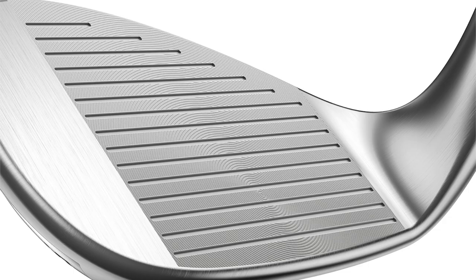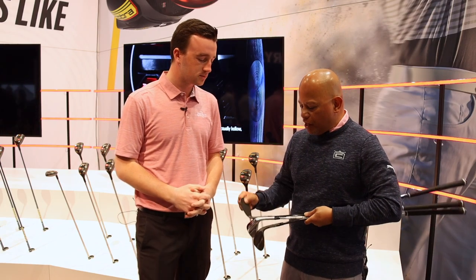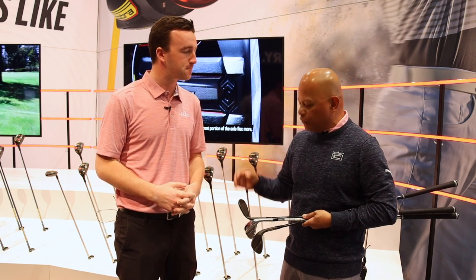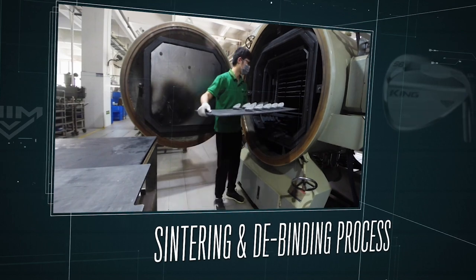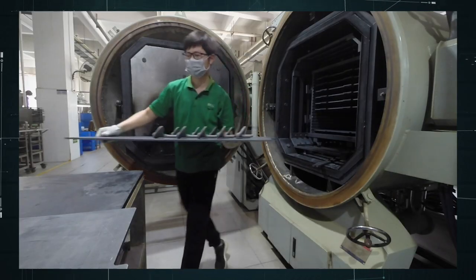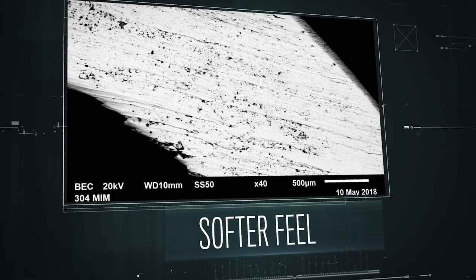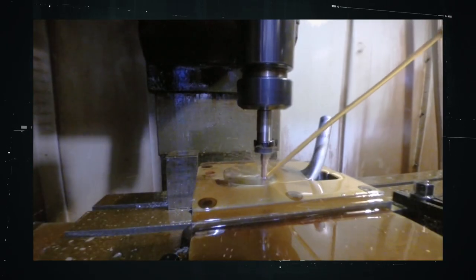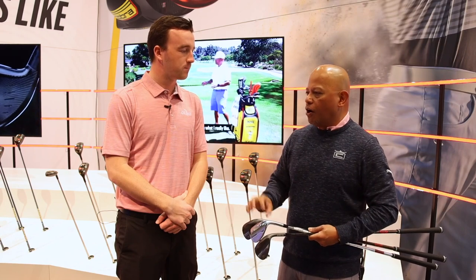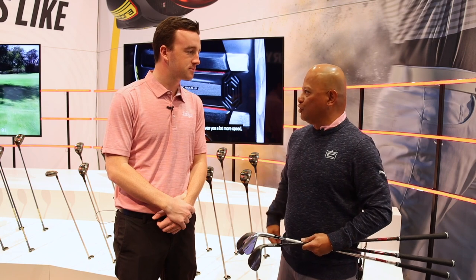Looking at the club face, there's a unique groove pattern inside the grooves. On the face of these wedges, we always 100% mill the face flat, then the grooves go in. There's a pattern we call variable face roughness. Our engineers have maximized that roughness — governed by the USGA — from both peak height and average roughness between the grooves, which we call the land area. On shorter shots, like 30-yard shots where grooves aren't hitting the ball cover hard, those micro grooves help generate a bit more spin to manage those shots when you short side yourself.